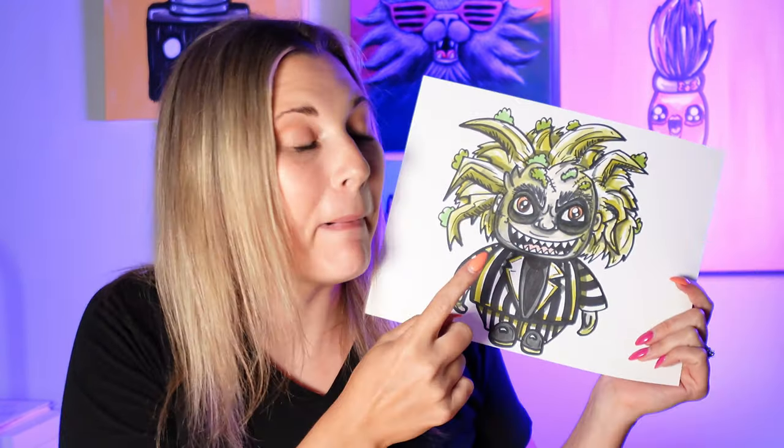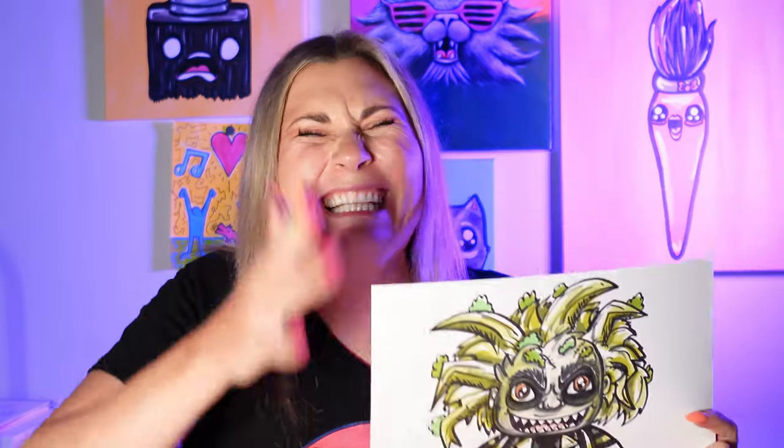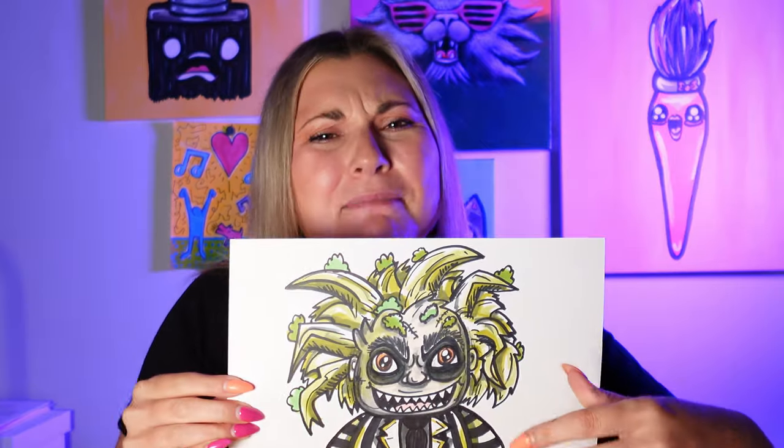I'm Lizardtastic and in this episode we're going to be drawing one of my absolute favorite characters from my favorite movie. This is Beetlejuice. Beetlejuice. Beetle... Don't say the name three times! But we're going to be drawing Beetlejuice in this episode. So let's make some art.